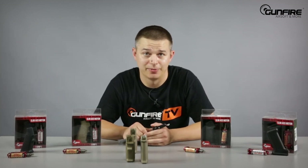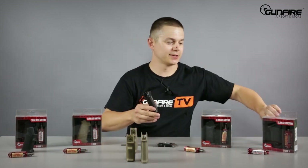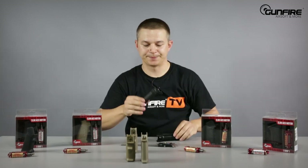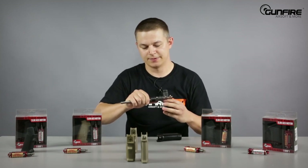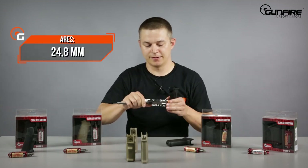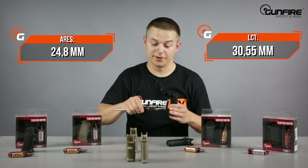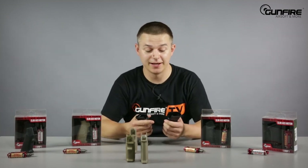Not only AR type pistol grips are made by Ares — there's also an AK one. Here the difference you can see at first glance: it's much thinner, much slimmer. The Ares AK grip measures 24.8mm, and this LCT one measures 30.55mm — a humongous difference both in thickness and in realism.